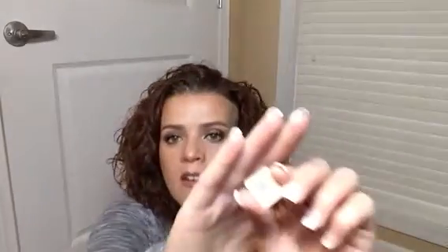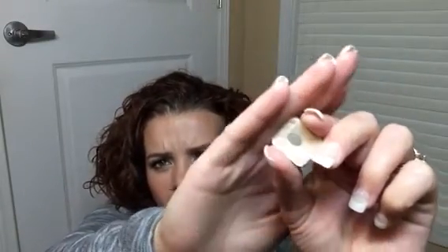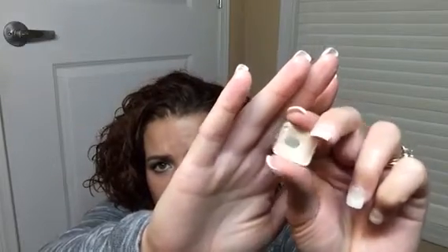This is the Laura Mercier Vanilla Nuts eyeshadow — I depotted it from a palette and kind of messed up the top, but I have hit pan and there's still a lot of product left. I'd like to use this all the way up. I've gotten into the habit of using the same cream shade to set my eye primer every day, and I've gone through a few that way, so I'm trying to continue that and hopefully finish it by July 4th.